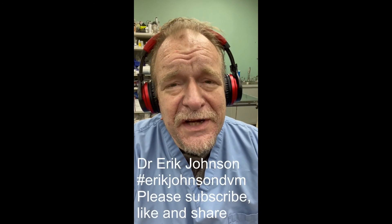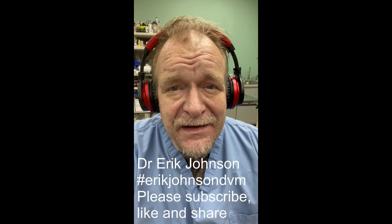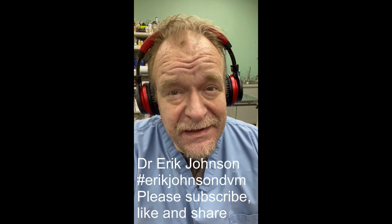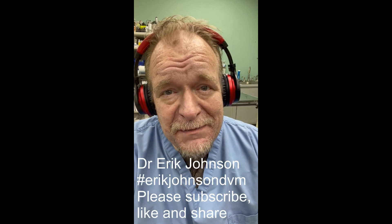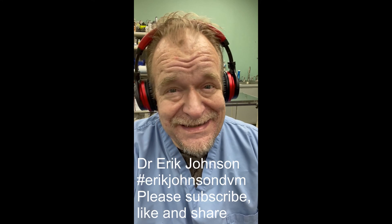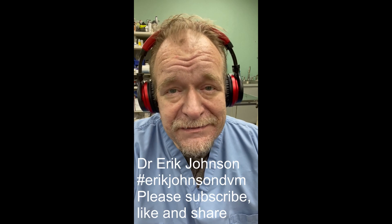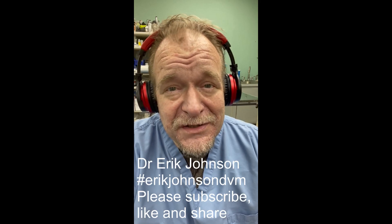Thank you for watching the video — I really appreciate that. I hope you learned something; that's the entire intent of these videos, to be helpful. A quick favor: would you mind sharing this video with one person who might benefit — anyone who could benefit from just taking better care of their pets. Share, like, subscribe — help me get my voice out. I would appreciate it very much, thank you.